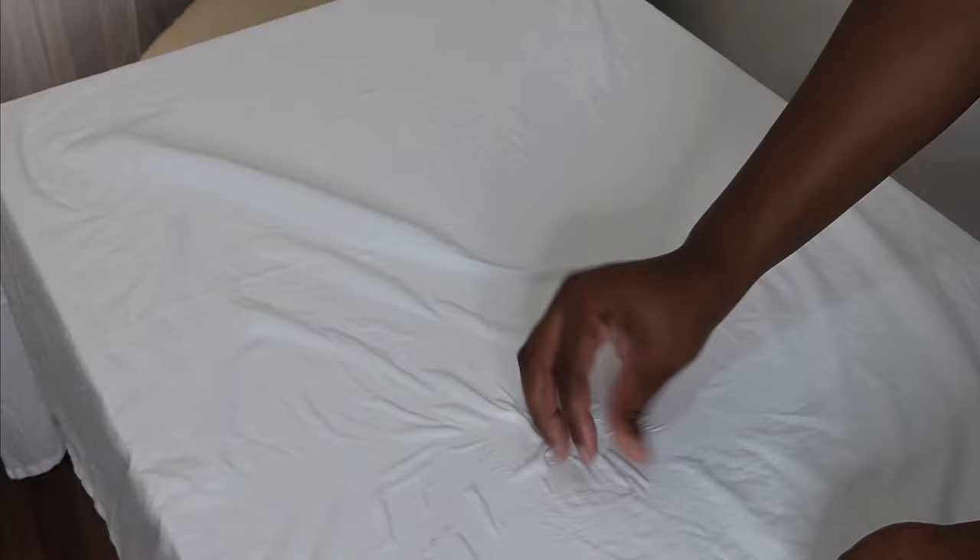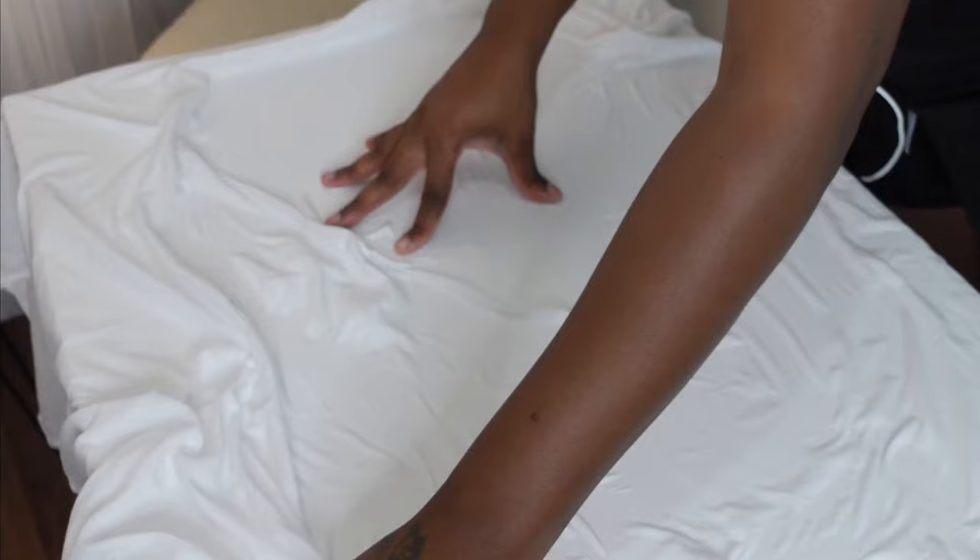Now this is the fun part — your hands are gonna get dirty, it's gonna be sticky, you're gonna feel like glue is all over your hands. It's okay, you're making art! You want to pinch this into your liking until you get as many lines as you want. The more 3D effect, the better.